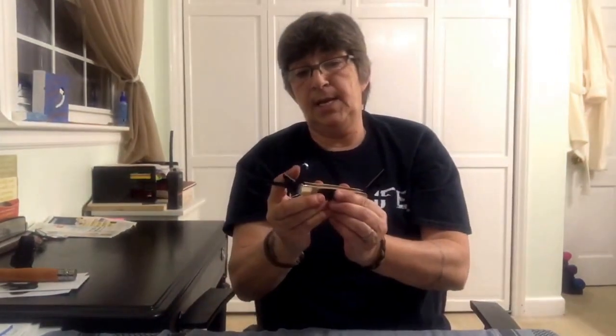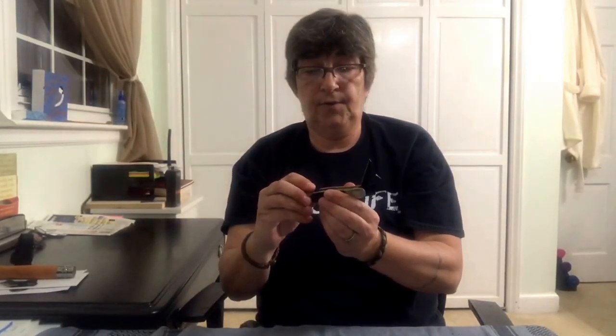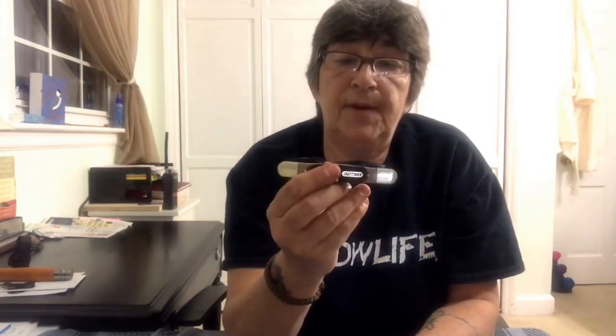I can't wait to get to use it and see how it performs. Cole Craven did a video on it and it performed well — he was very happy with it. I believe William Collins also did a video and was very pleased with it. Two top-notch guys, two great channels, both very happy with the Old Timer Splinter Carving Knife. I just wanted to share it and give you my first impressions.